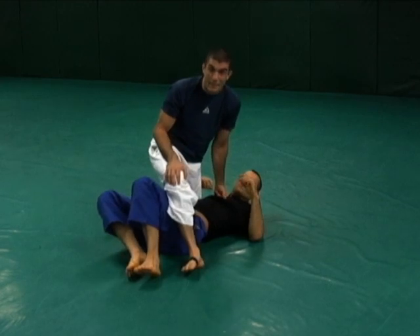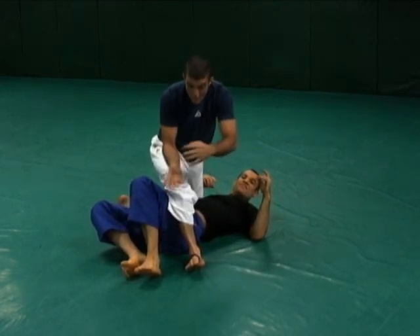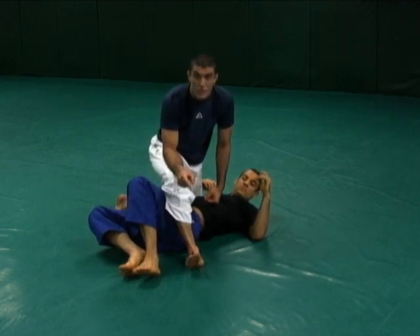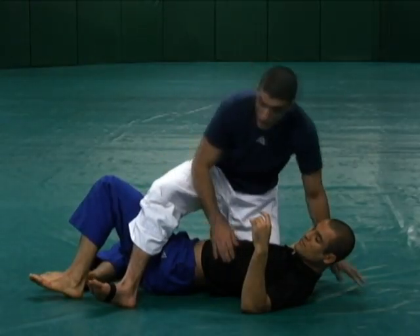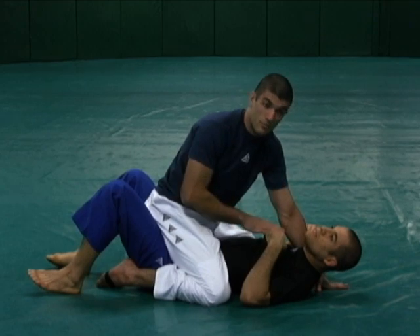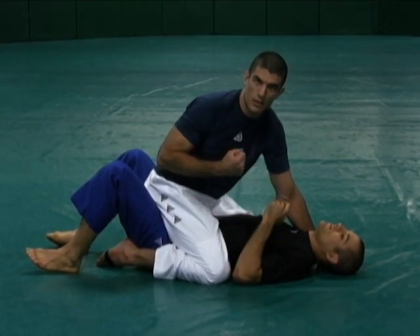If you're wondering why I have black tape on my feet, wonder no more. I'm sure a lot of feet are moving around down there, but with the black tape, hopefully you can identify the shadows because shadows are black. Here's the deal: shadow hooks are primarily designed to prevent a squirmy, skilled bottom opponent from untangling your hooks.